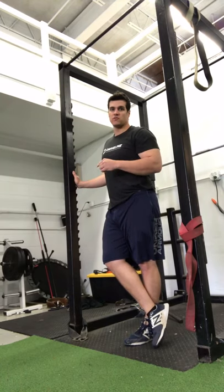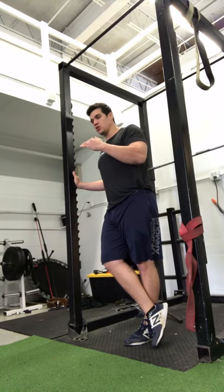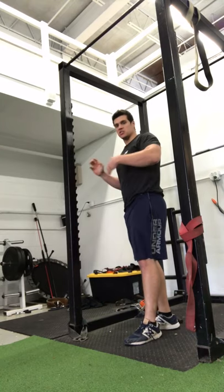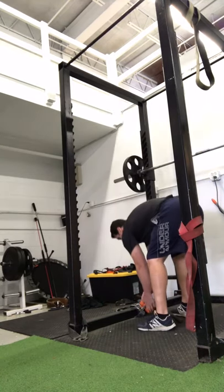If that number goes up as a result of training, then I know that all the unilateral strength work that I'm doing in the weight room is working to make me a better baseball player in some capacity.